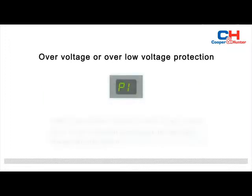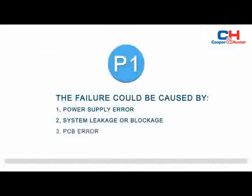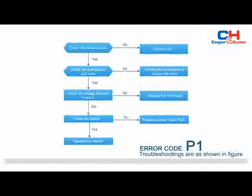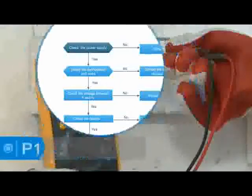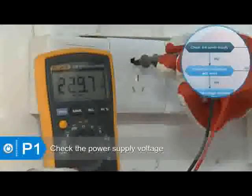When the indoor unit displays P1, that indicates overvoltage or low voltage protection. The malfunction decision condition is an abnormal voltage rise or drop detected by the voltage detection circuit. The failure could be caused by: one, power supply error; two, system leakage or blockage; three, PCB error.